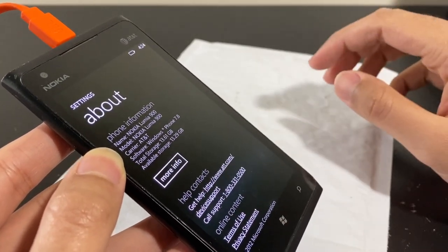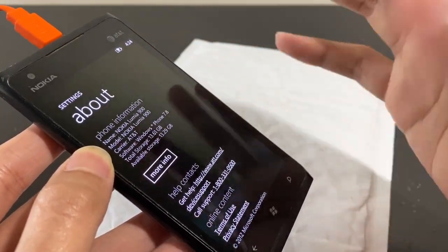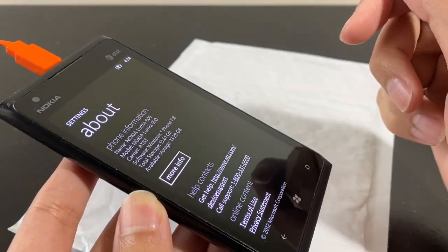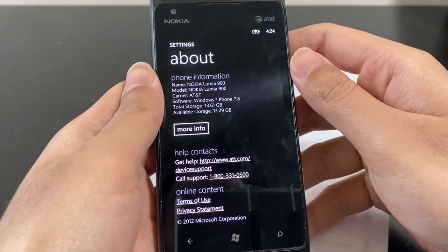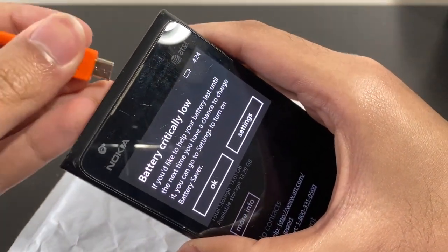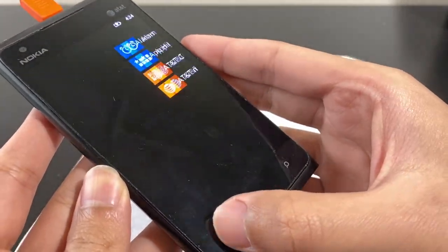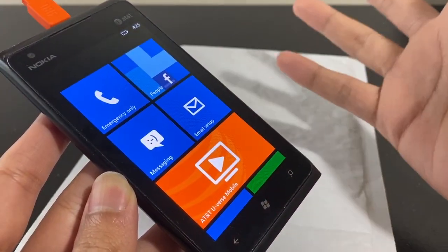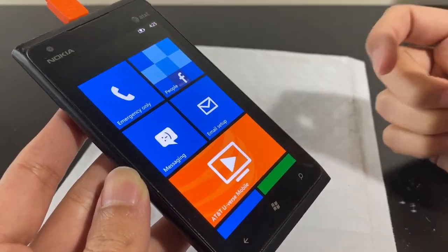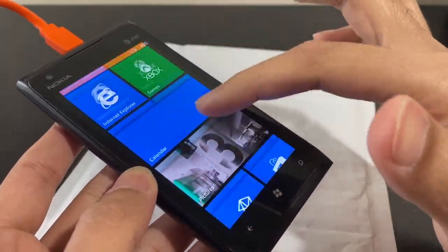The funny part is the Lumia 900 actually has a better display than the 920, because Nokia for some reason decided to put an LCD in the 920 — kind of a downgrade. Fun fact: Nokia was doing AMOLED displays way before Samsung. So we have a Lumia 900 here that seems to be working fine, though the battery isn't in great condition and isn't taking a charge properly. I do have many other Windows Phone 7 devices — an LG Optimus 7, one of the first Windows phones ever released, and a Lumia 800.